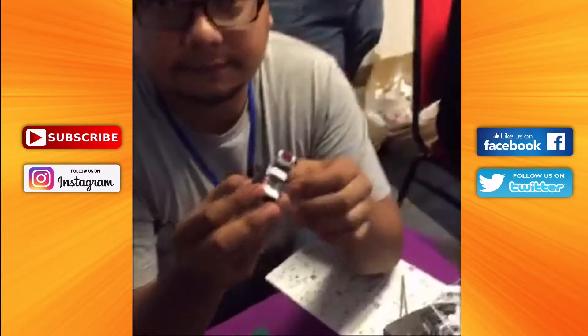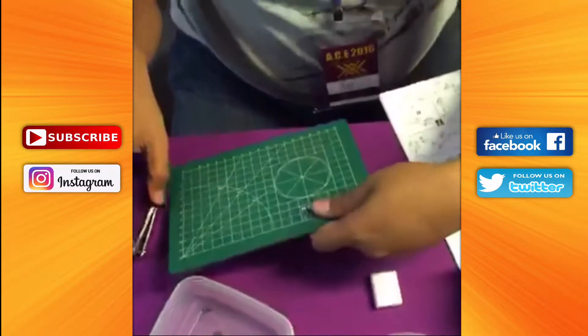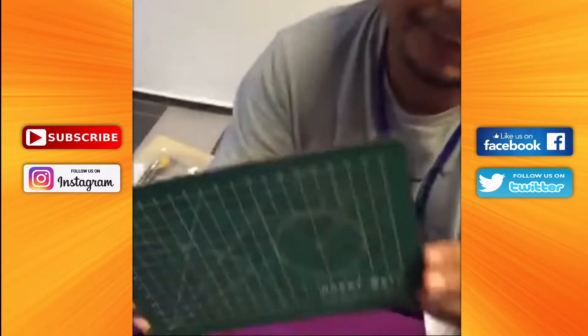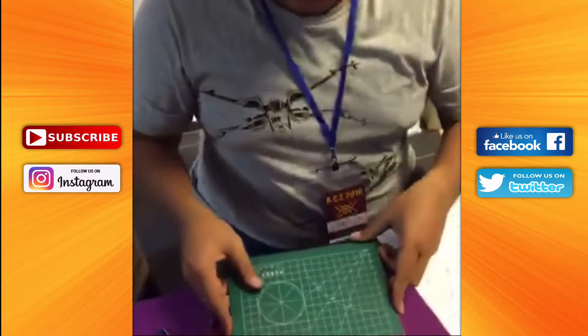We also found one of the cutting mats — I think it's the smallest I've seen. This is a small cutting mat, My Hobby Made — I think it's a company from Singapore. It's a nice small cutting mat and I use it a lot.